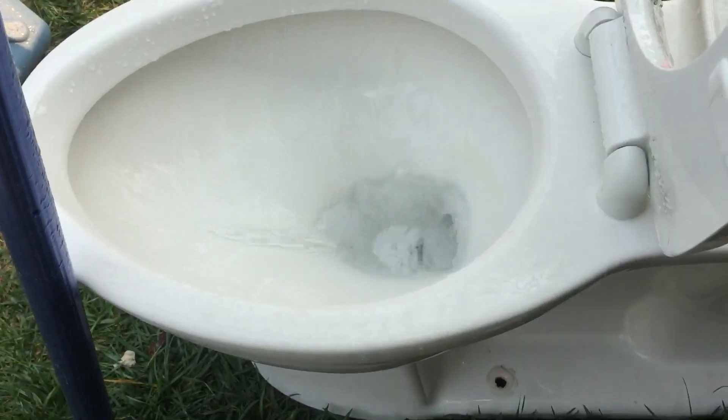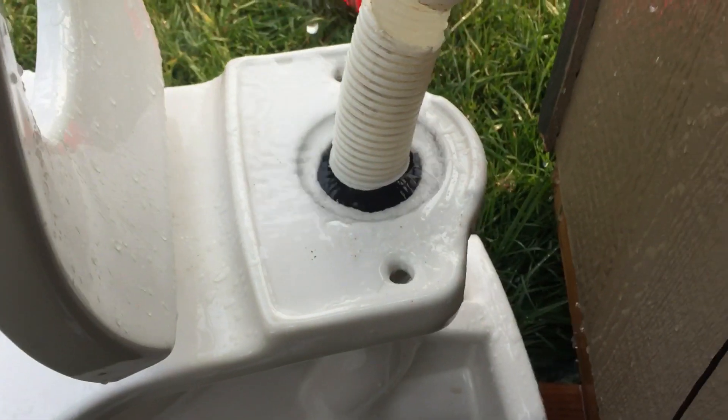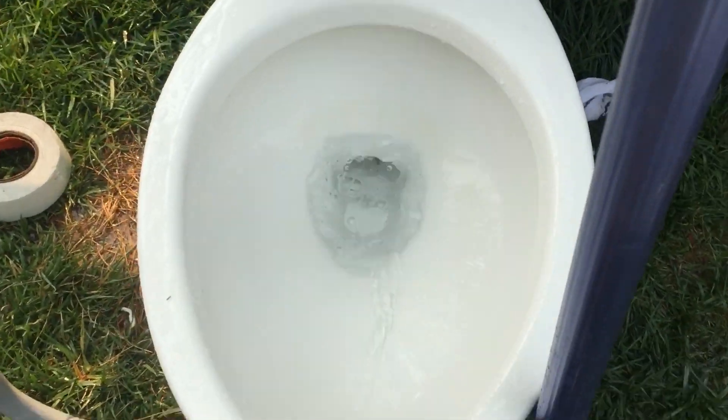I think the only reason it restricts the flow a little bit is because it's a tiny bit smaller there. But I might just connect these two pieces or make one long piece like this. But yeah, other than that, this is actually pretty powerful.